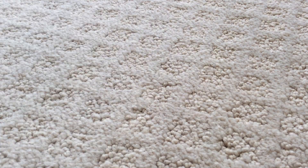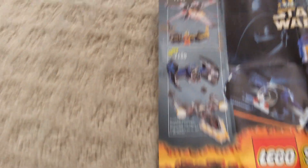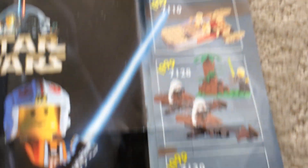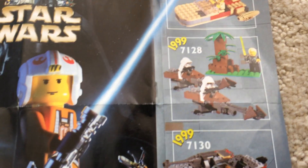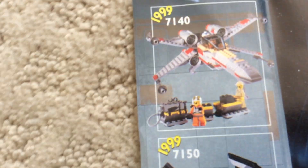Let's look at the pull-out catalog that comes in the set. As you know, this set's from 1999, which is the first year Star Wars Lego came out. Here's the little Star Wars logo. You have Luke's Land Speeder, the set that comes with a lot of speeders, Snow Speeder, Darth Vader's TIE Fighter, a Y-Wing, and an X-Wing.